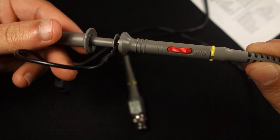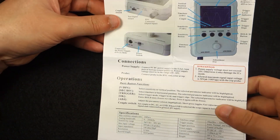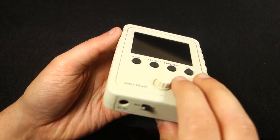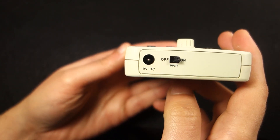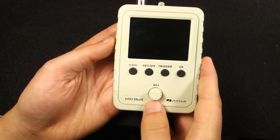Alongside your oscilloscope, you'll get a probe that has a 10x attenuation switch. The product also comes with a one-page instructions manual that has a table describing some functions. The oscilloscope needs a 9V DC power supply that doesn't come included in the kit, so if you don't have one, make sure you get a 9V power supply when you get your oscilloscope.